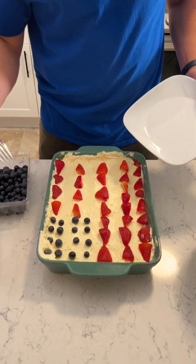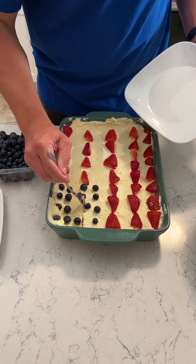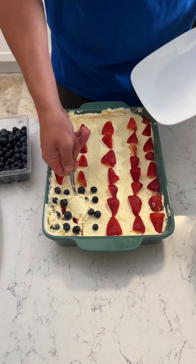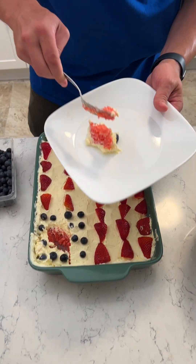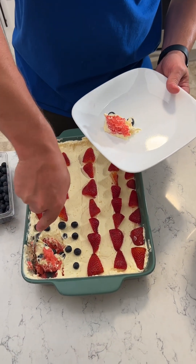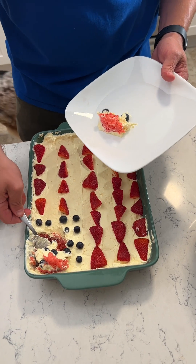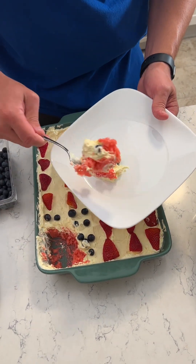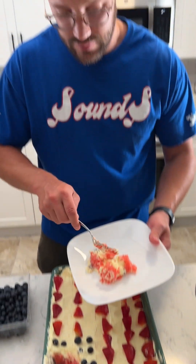I want some blueberries — I want some stars in my life. That looks good. Now, I didn't grease the pan and I was wondering if I should have, and I think that maybe I should have, but man, look at that. It's gonna taste amazing, I already know — I can just tell.